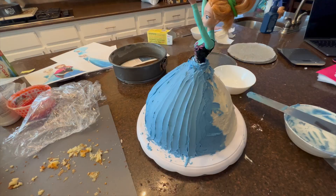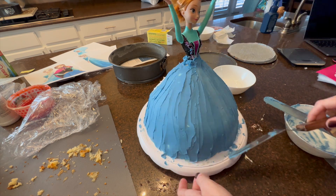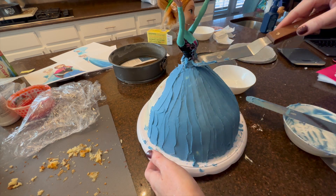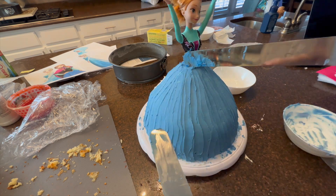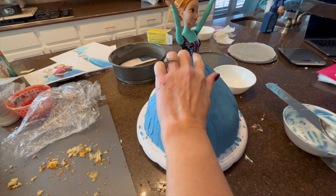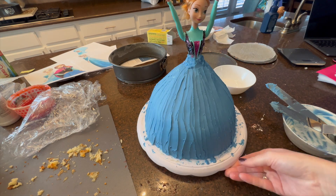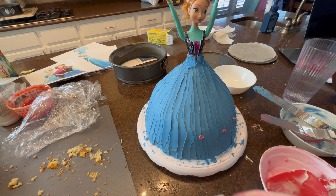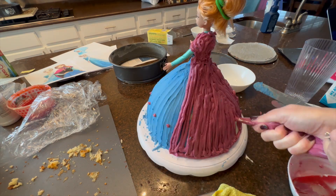Once she's set, I colored the frosting for her skirt with gel food coloring. I matched it by printing out pictures of her outfit and matched it the best I could. Using an icing spatula, I worked to make ruffles and ripples in her dress so you saw movement and flowiness. I did not ice her back because I was making a cape. I'd highly recommend choosing a Barbie that has painted-on clothing on top, because you can match the icing to it and it looks more seamless.